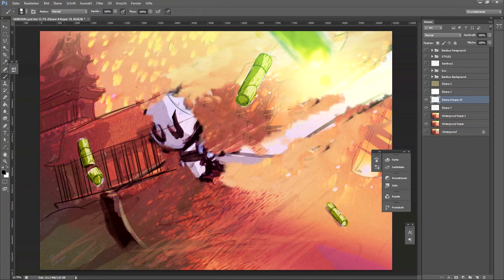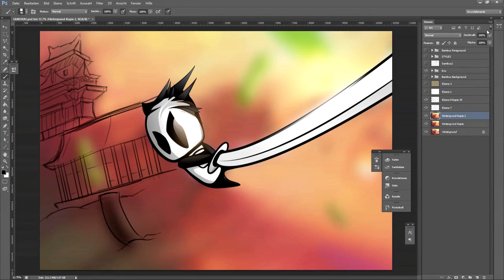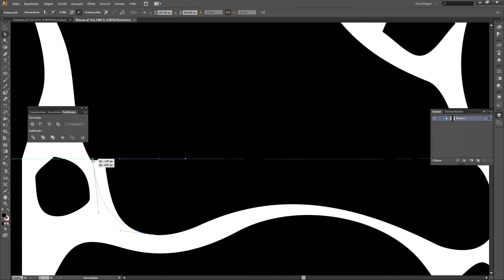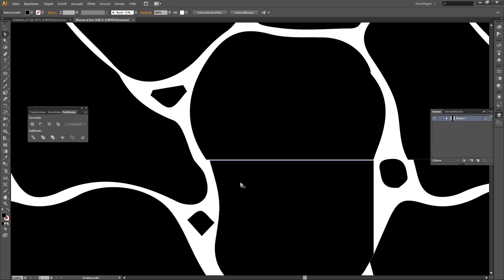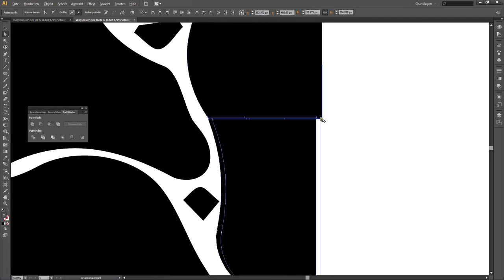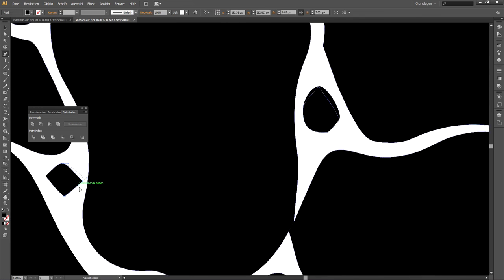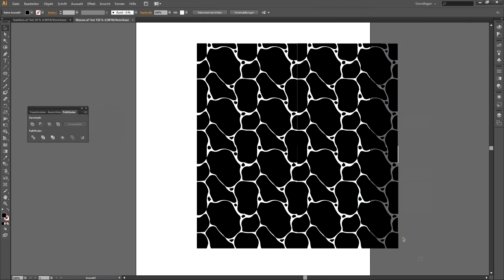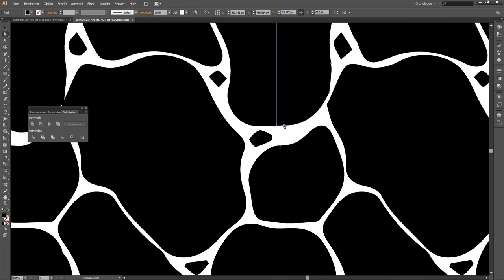I'm starting to re-sketch the temple — let's call it that — in the background. I don't want to copy the reference picture exactly; I want to create my own shapes. I also wanted a kind of balcony shape that I saw in the reference, and I'm shaping that out a bit. Also adding the roof here.